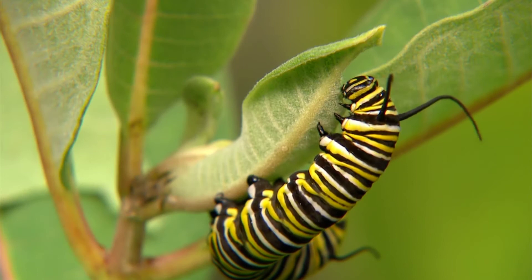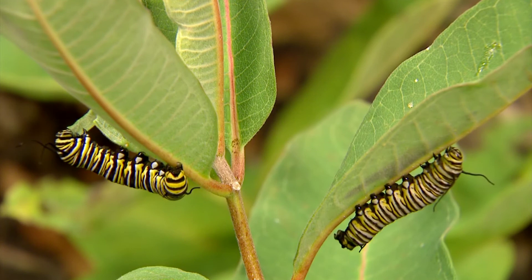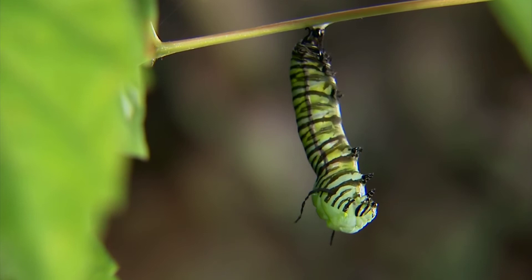Young caterpillars have one job and that's to eat so that they can grow quickly. They shed their skin several times as they grow, each time marking the start of a new life stage called an instar. Monarch caterpillars eat non-stop for about two weeks and go through five instars before they enter the chrysalis stage.